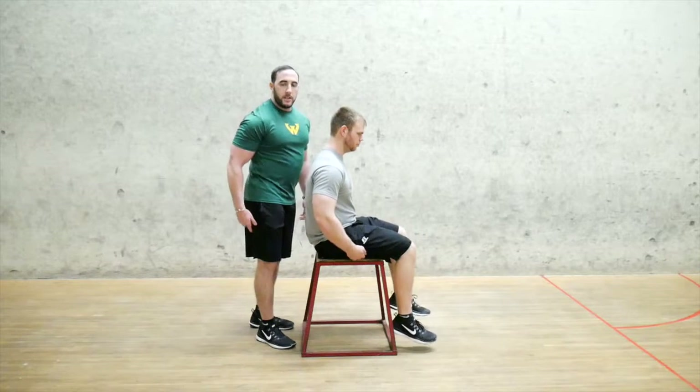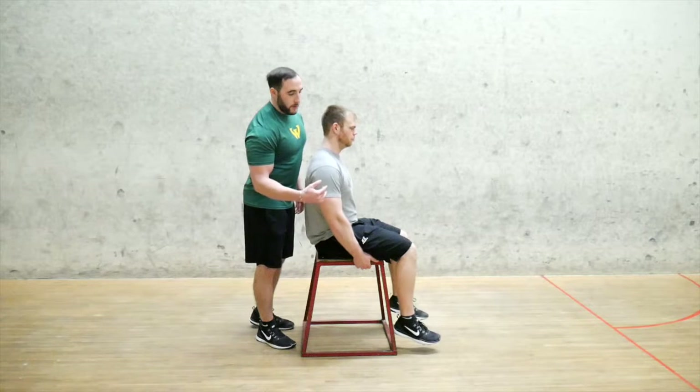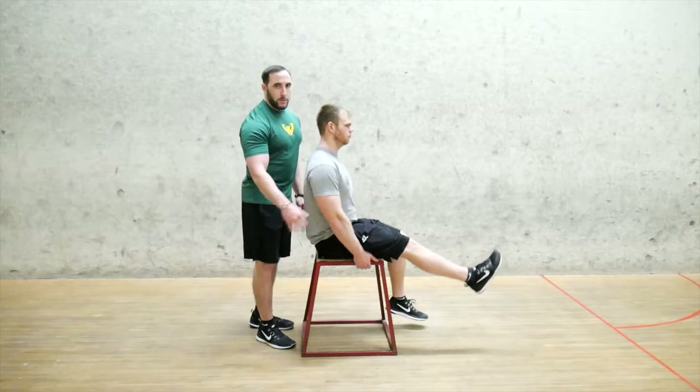When you do this, you want to start from the top down as you go through the series. Once you find a good spot on your hamstring, you want to extend your leg, flexing the quad, and then bringing it back down.